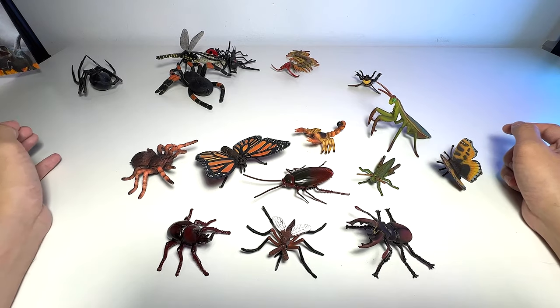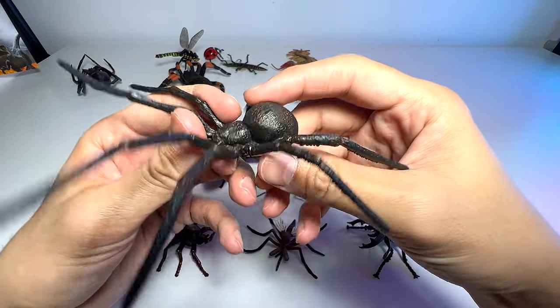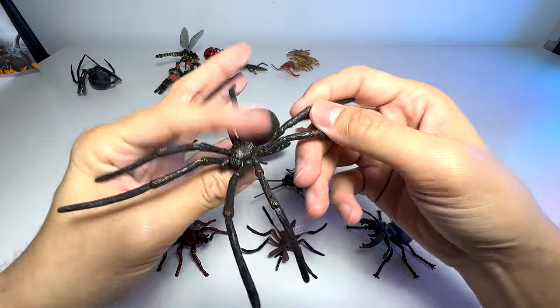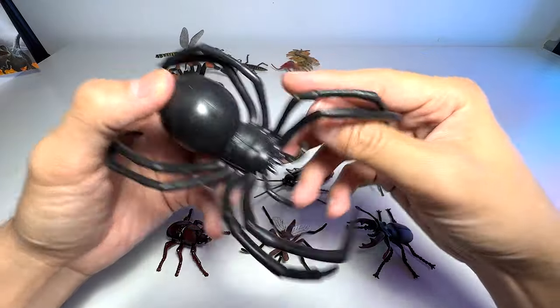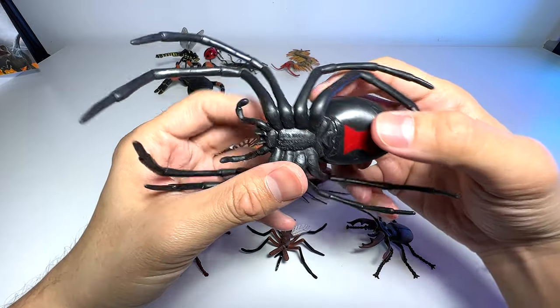My insects collection is actually quite small, but I'm looking to expand it really soon. This is a black widow spider. We have two black widows — this one is a smaller one, with a big one right here.